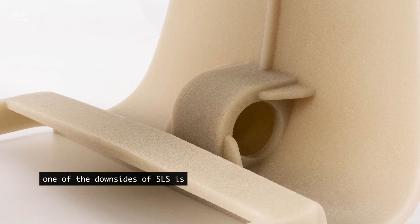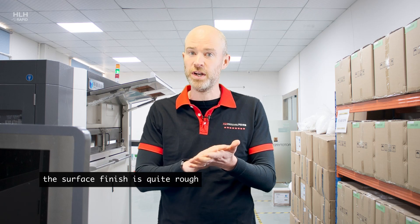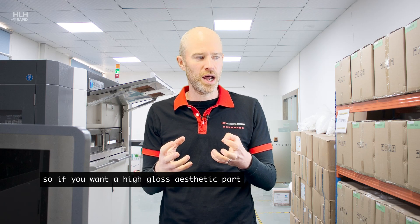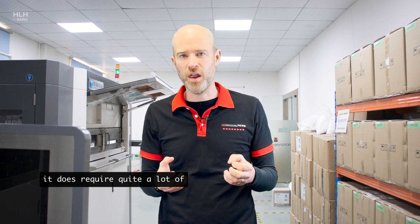One of the downsides of SLS is that some people feel the surface finish is quite rough, so if you want a high-gloss aesthetic part it does require quite a lot of post-process work — but that's something we can help you out with.